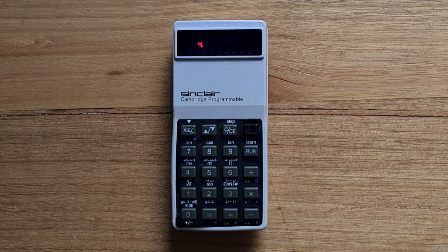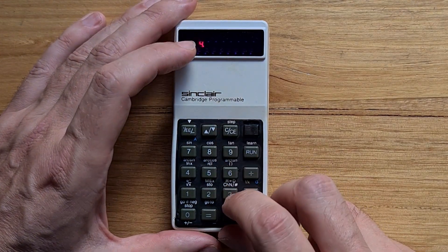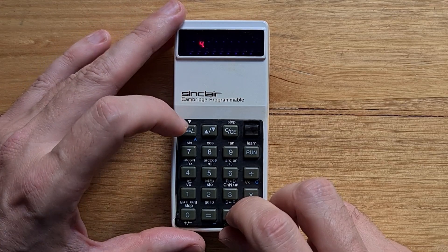The last basic operation to cover is the memory. Shift 2 writes the currently displayed number into the single memory register, so let's move 4 into the memory register.